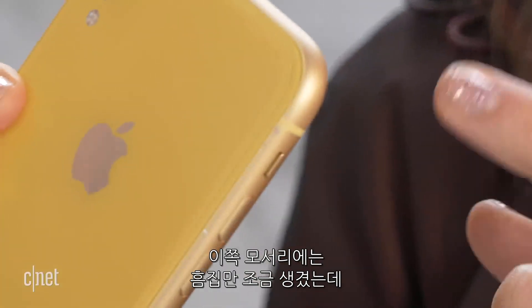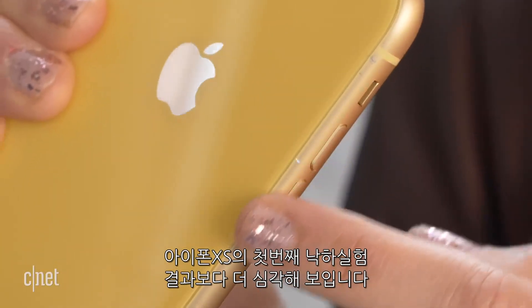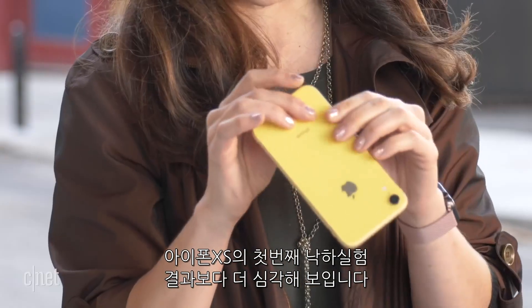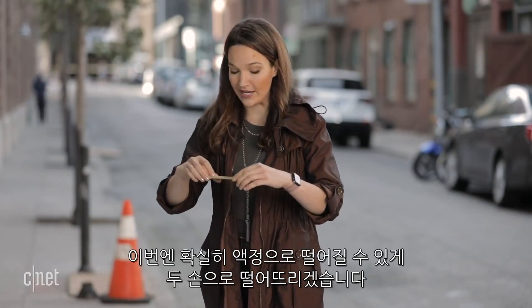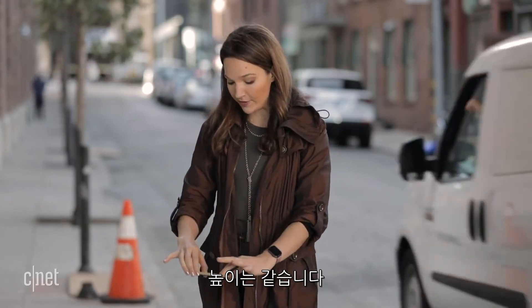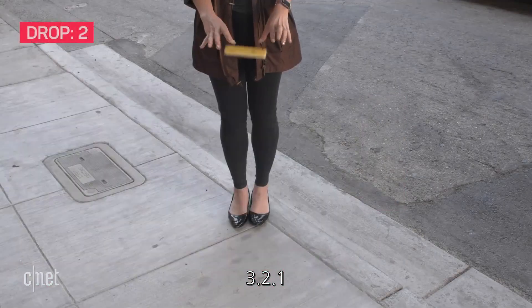There appear to be just some scuffs on the side, but it's looking a lot worse than what the XS looked like after the first drop. We're going to continue our testing, and I want to test out that screen. I'm going to drop it again, this time with two hands, making absolutely sure that it's going to land screen side down, but from the same hip height. Three, two, one.